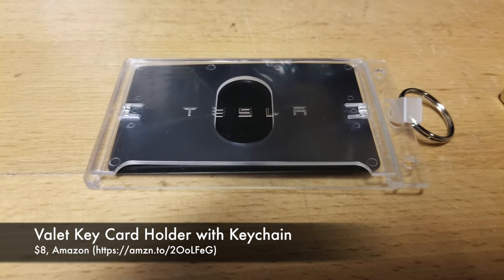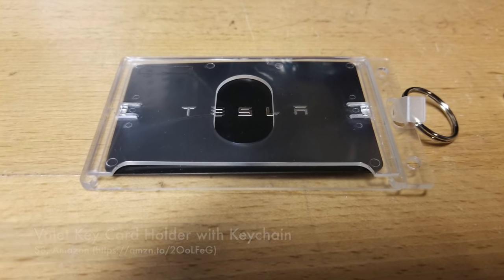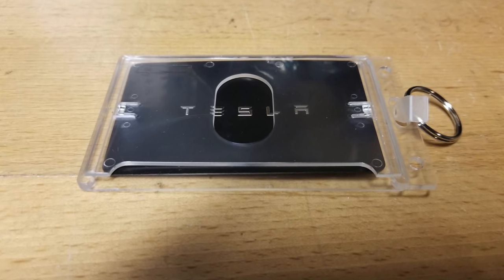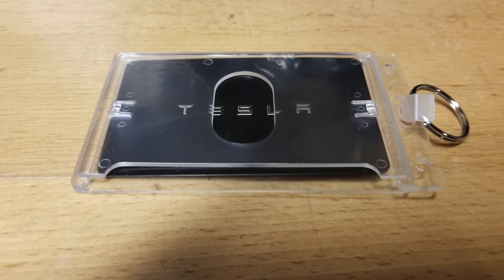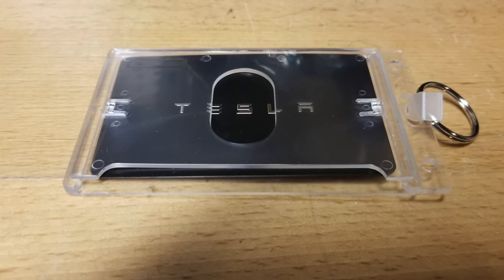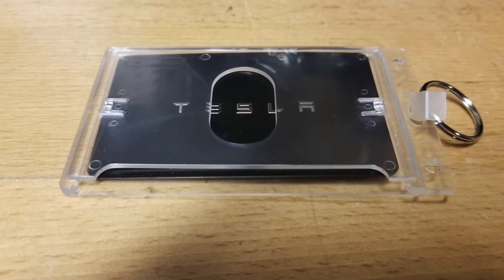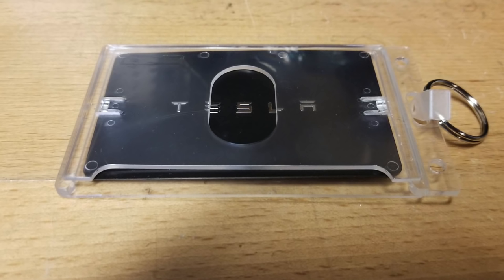The next item is an $8 keycard holder for your valet with a keychain. This thing is really cool. On the off chance that you bring your car to a valet, you can help ensure they don't lose your keys by giving them your Tesla keycard on a keyring, just like normal car keys. It stores easily in your armrest for when you need it. And hey, it's only $8. I rate this one a buy.